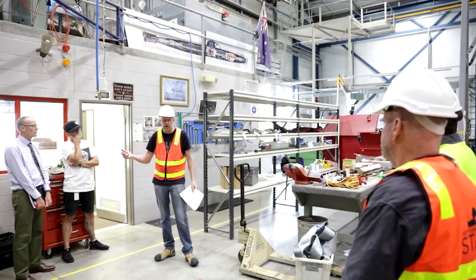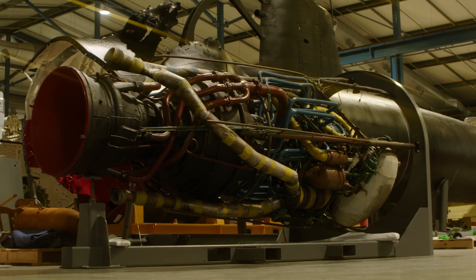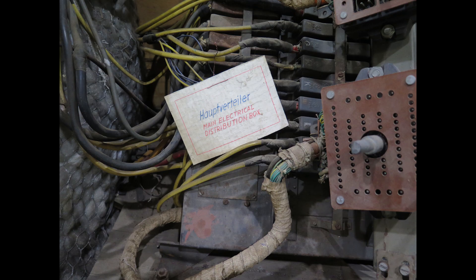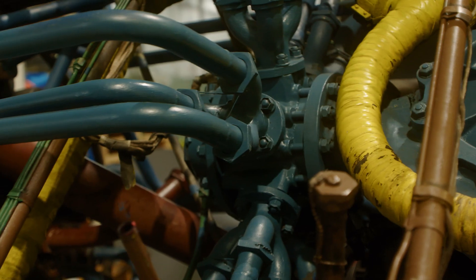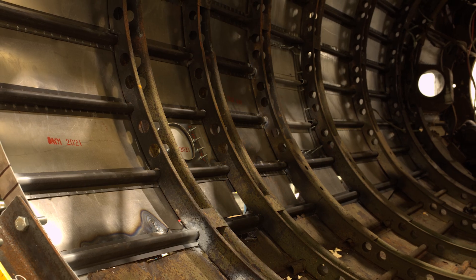We had to make a lot of components to add to it. We made a couple of hundred metres of longerons, used about 13,000 rivets, drilled 30,000 holes, and used 24 panels. We also had to get some bulkheads manufactured to help repair those sections and then put it all back together.